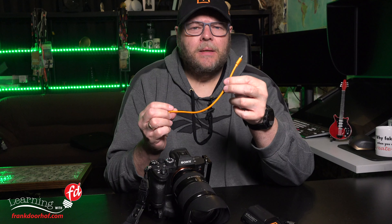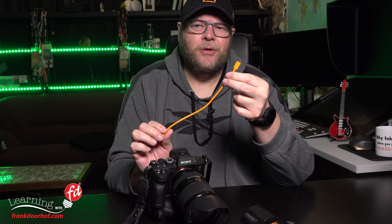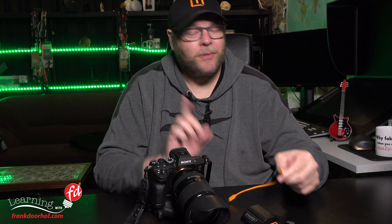Normally tethering uses a cable, like for example this USB-C cable. But isn't that a little bit short? Well, it depends on where you are, but yes it's a little bit short — and that has a reason. For years I've been shooting tethered with a wire and it works like a charm, but sometimes wireless is way better.